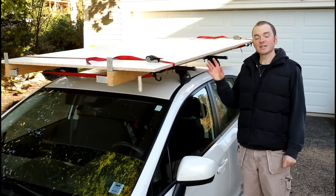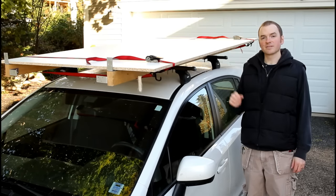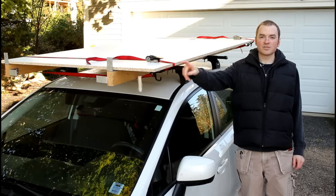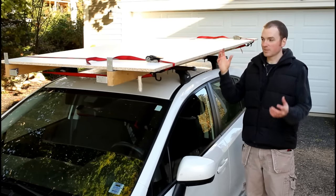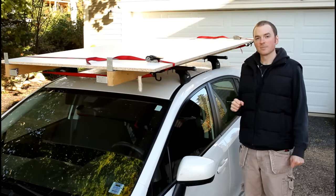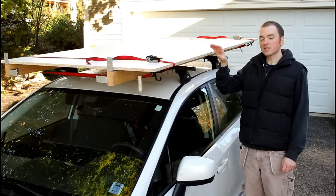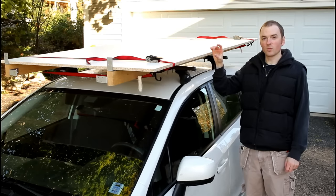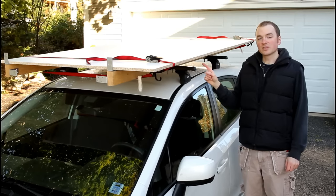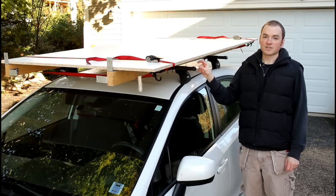As you can see, it's pretty easy to load up sheet goods even by yourself by simply tilting it up on the back of the rails and sliding it forward. I use at least two ratcheting tie-down straps to secure things to the roof rails to keep them from shifting sideways or backwards — you want them nice and secure. I carry two or three sheets maximum on the roof depending on the thickness and weight, and you always need to make sure you stay within the maximum weight rating for your roof racks for safety.